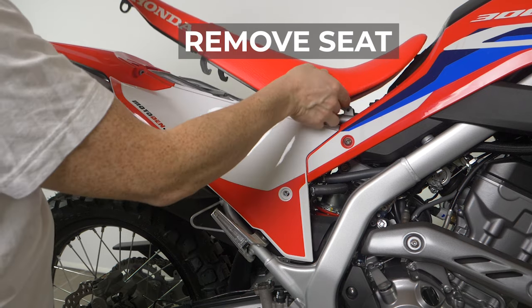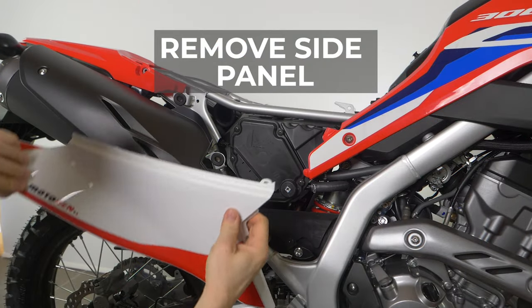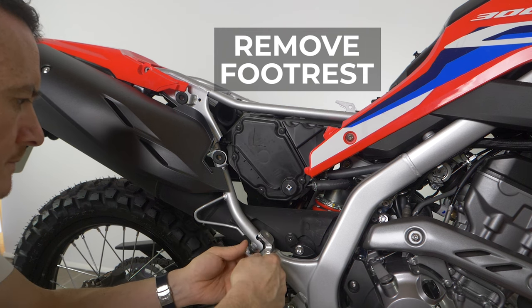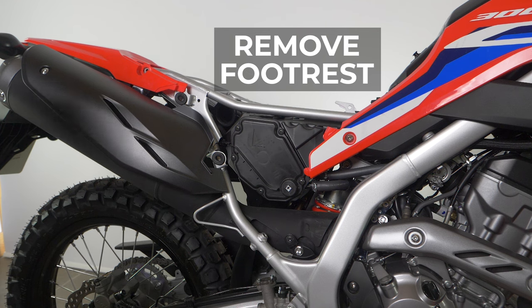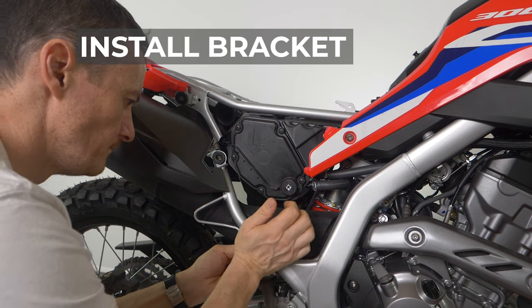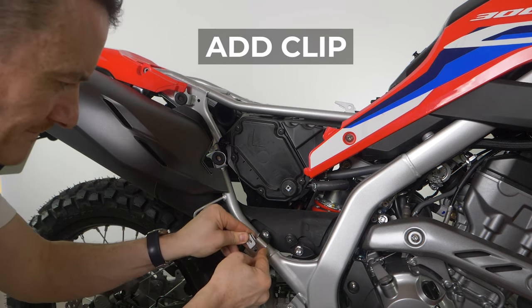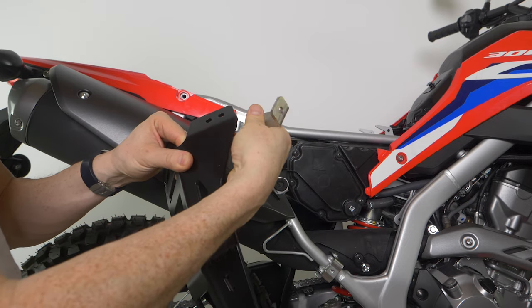Step one is remove the seat. Remove the side panel — that's fairly straightforward. Now this is where you've got to start paying attention a little bit. Remove the footrest. On the right-hand side, this is a fairly easy operation; it's more complicated on the left side, but we'll come to that. So once the footrest is removed, I'm installing here the bracket. Once that's bolted on, I'm putting on here the clip that receives the bolt. This is the extension bracket that mounts the luggage rack to the frame.